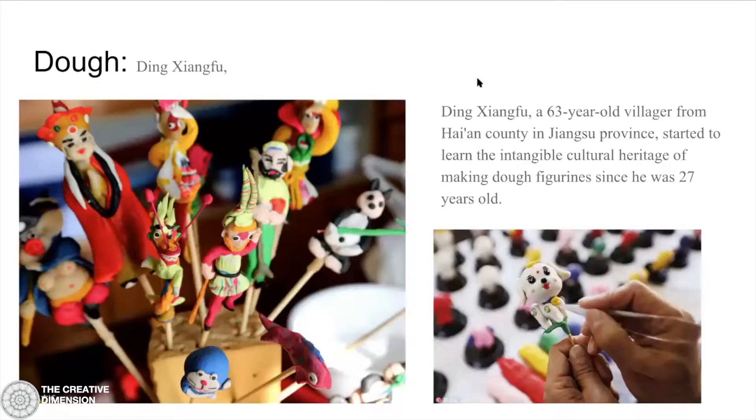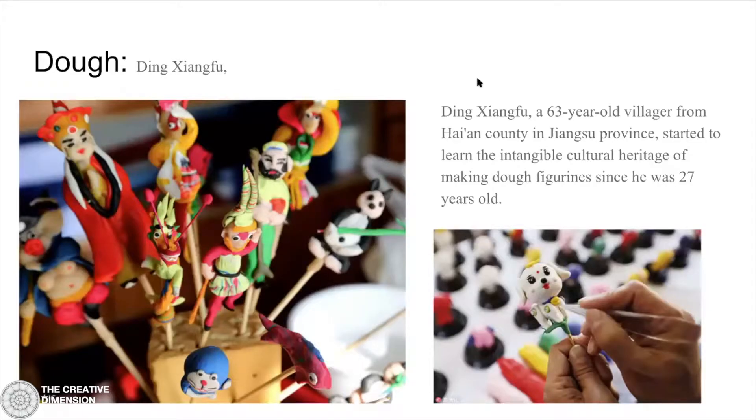This is an artist from China who makes toys and figurines out of dough. This example is just to show you how intricate you can make things just out of dough — just out of flour and water.